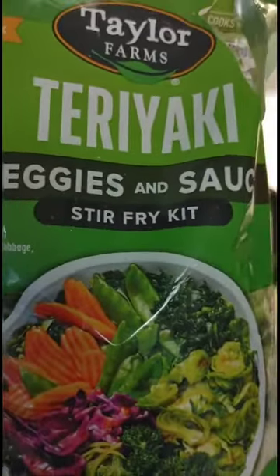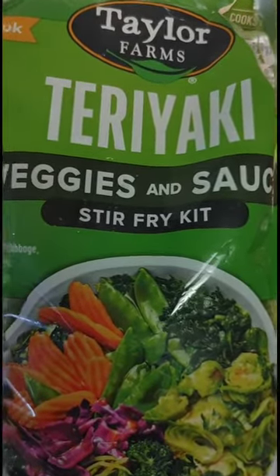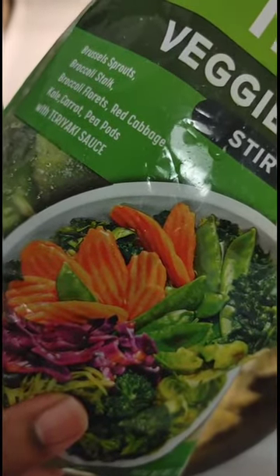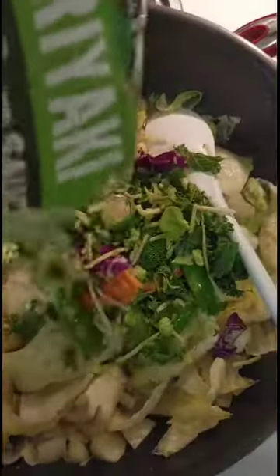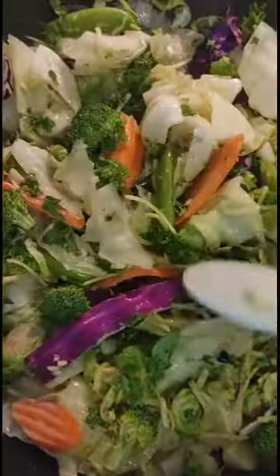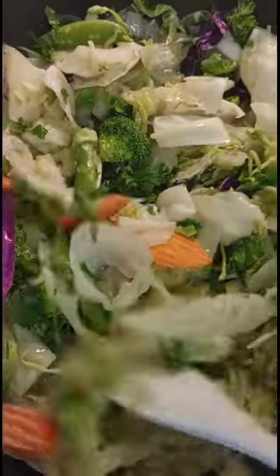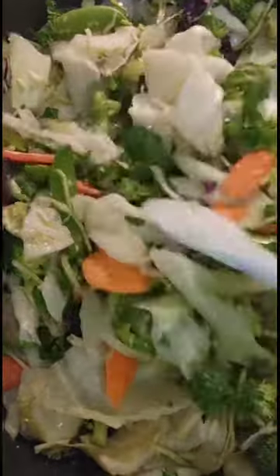So I just turned this back up to like a boil-fry and I'm going to go ahead and add this in there. It's a teriyaki vegetable sauce stir fry kit — Brussels sprouts, broccoli stalk, broccoli florets, red cabbage, kale, carrot, pea pods, and teriyaki sauce. I already took the sauce bag out. I'm going to let these vegetables get softened a little bit, but not too much because I already cooked the cabbage down with the onions beforehand. I'll be back with the teriyaki sauce.